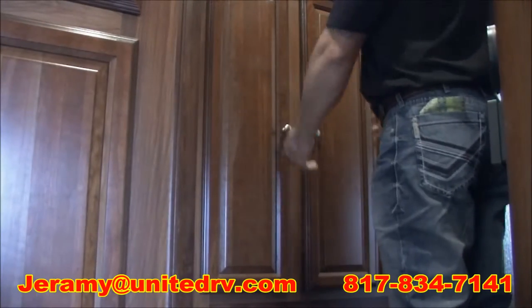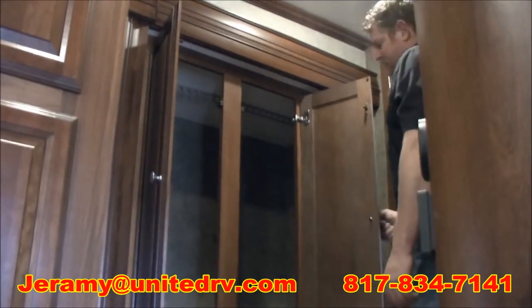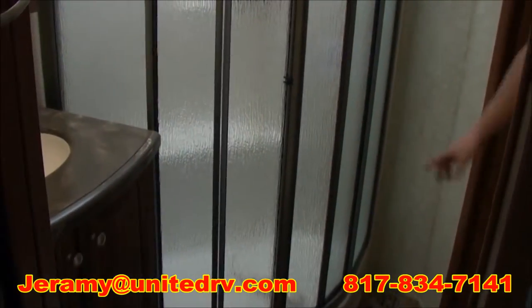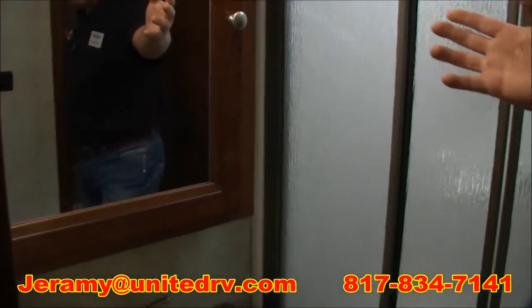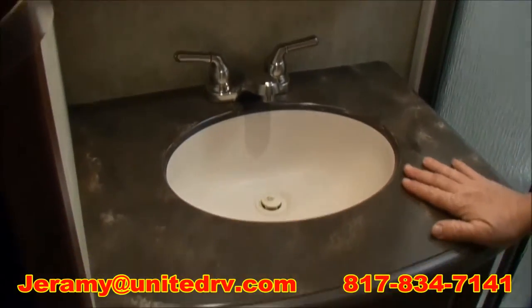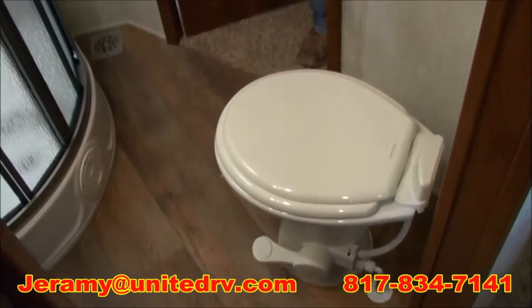Right here in the hallway, we have an oversized slide that's connected also to the bedroom. We have an oversized closet for extra wardrobe or anything like that. In the bathroom on this unit, we're going to have a nice oversized corner shower with a skylight. Over here, you're going to see that we have a medicine cabinet with a mirror. Below that, you can see they carried the solid surface countertops with a flush sink, and below that you're going to have some extra storage area. They also offer a Dometic porcelain toilet.